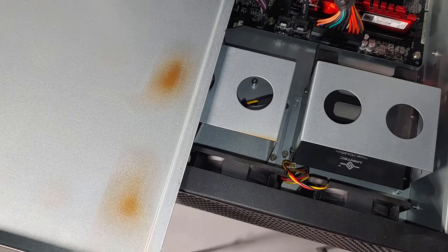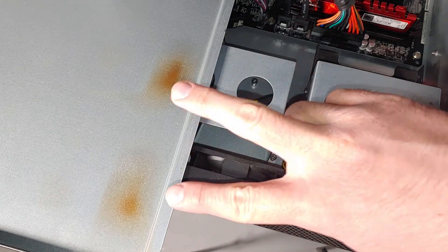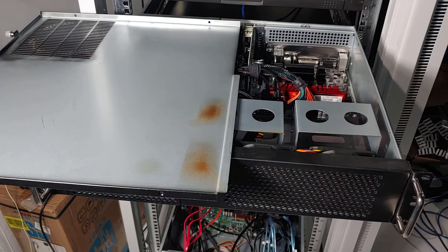This server is pretty much up 24-7. It's my main network firewall, router, DHCP server, DNS server, and pretty much everything that runs my entire network.